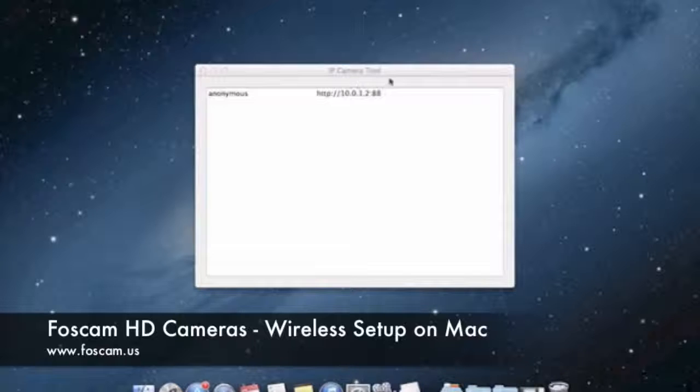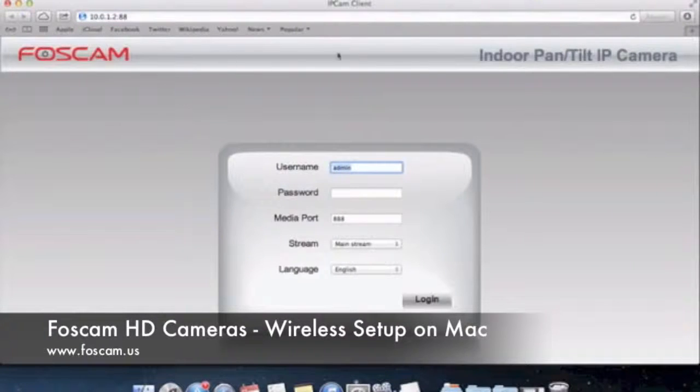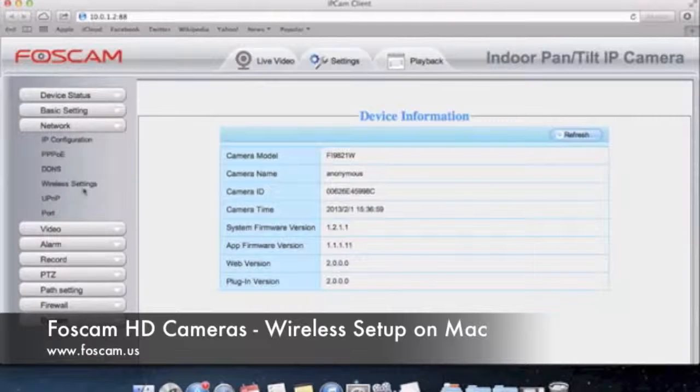I have the IP Camera Tool opened up on the foreground of my computer screen. You can see that my camera is online at the same IP address I left it at in the last video. We're going to open up the camera in Safari by double clicking on it, and it will open up with the IP address colon port, which is 88. Since I haven't set up a password yet, I'm just going to click login. Now I'm logged into the camera. We want to go to Settings at the top, then on the left side click on Network, and then click on Wireless Settings.